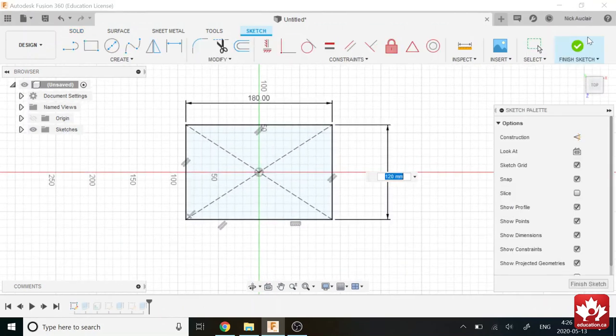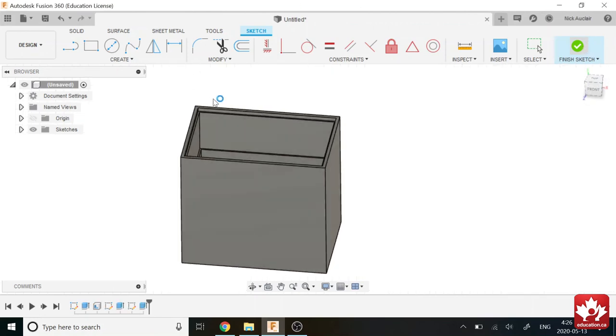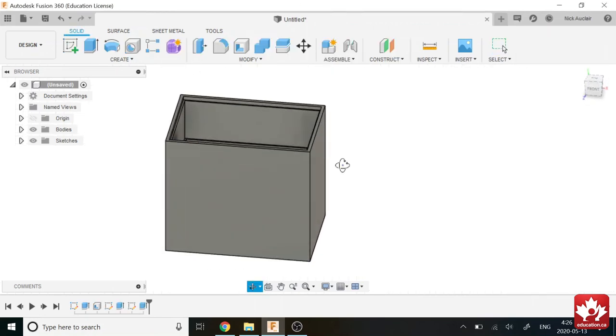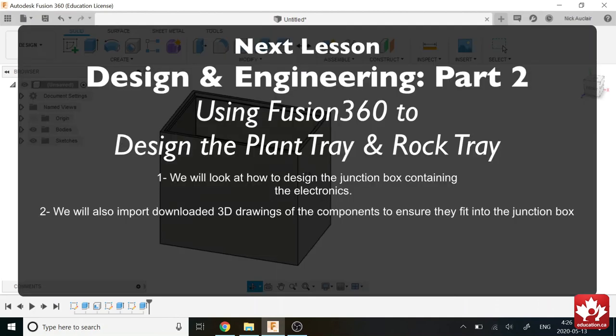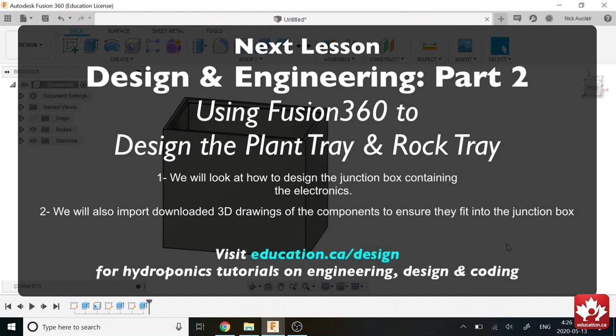In the next video, I'm going to show you how to make a sort of junction box to hold all our electronic components. I'm also going to import some parts from our electronic circuit into the drawing so we can make the design based off their dimensions — I'll input a Raspberry Pi, a Relay, and even the breadboard, and we'll see how it all looks together.